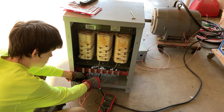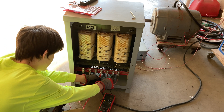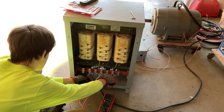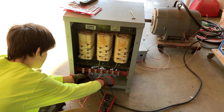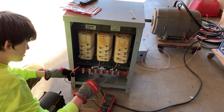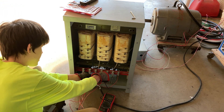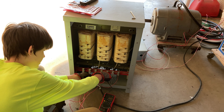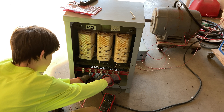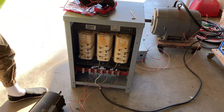Between live one and live two — just from the power grid — we have 245 volts. Between line two and line three — the power grid and my generated leg — we have 242 volts. Between line one and my generated leg, it's 240 volts. They're really close; without the run capacitors those voltages would be way different — they're within just a couple volts of each other. The output of the transformer gives 467 volts, 462 volts, and 457 volts — not perfect, but good enough to run a motor.